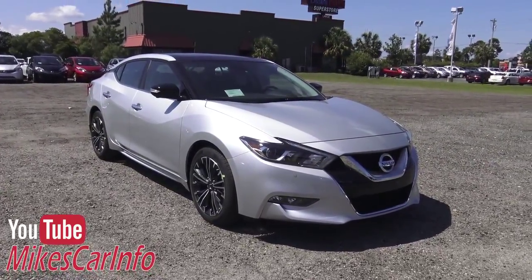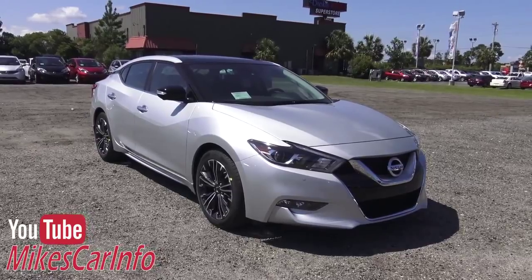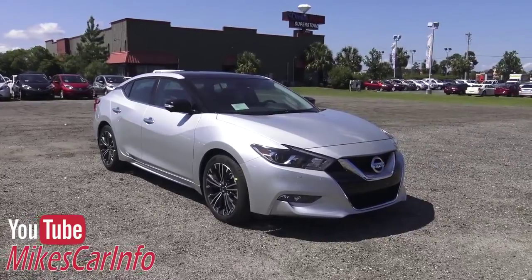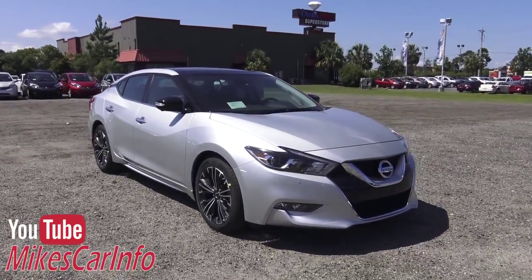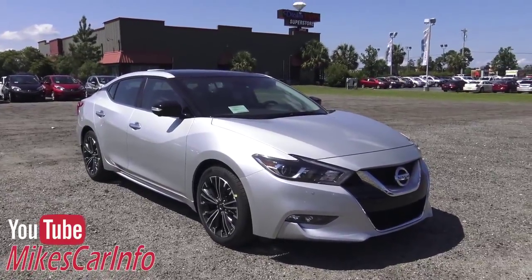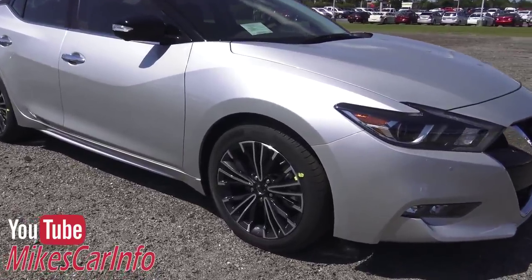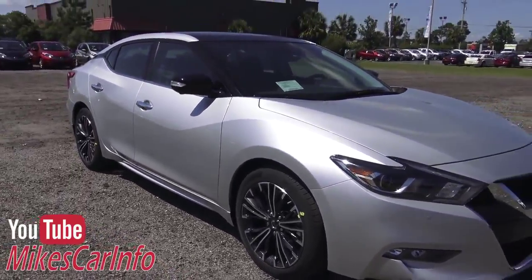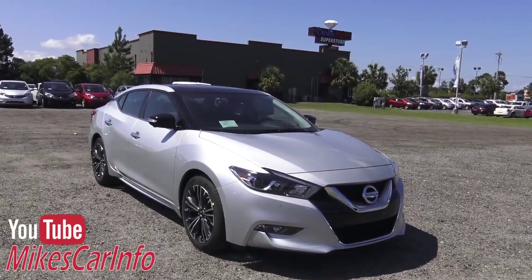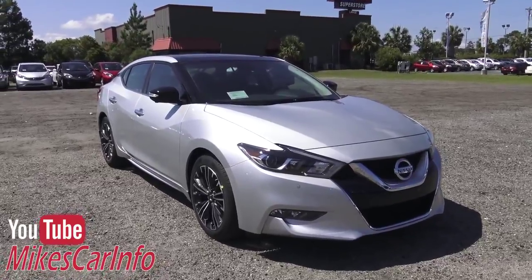Hey, this is Mike. Victor has hooked me up again with a 2016 Nissan Maxima Platinum. This car just got off the truck, and I took the plastic off, which I'll show you at the end of the video. The center caps are not in the wheels or anything like that, so this is fresh off the truck. It hasn't been through the service department, it hasn't been washed. But I wanted to show it to you as soon as possible because these things are selling quick. So let's check it out.